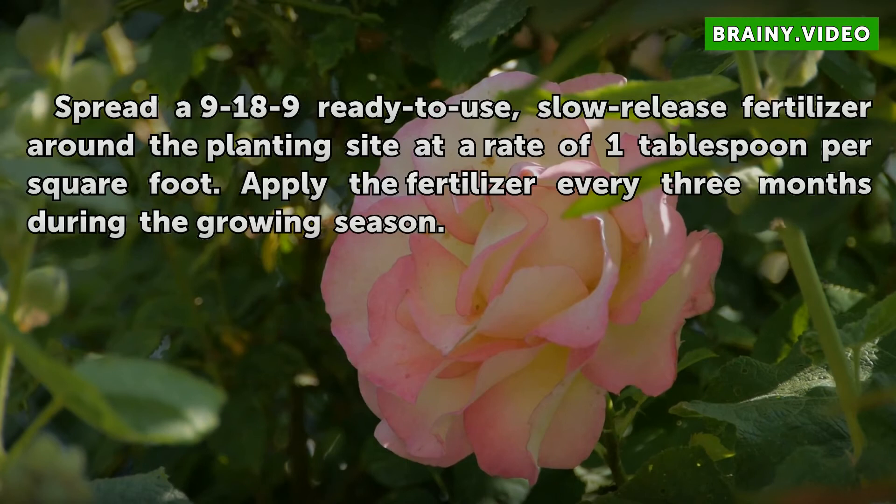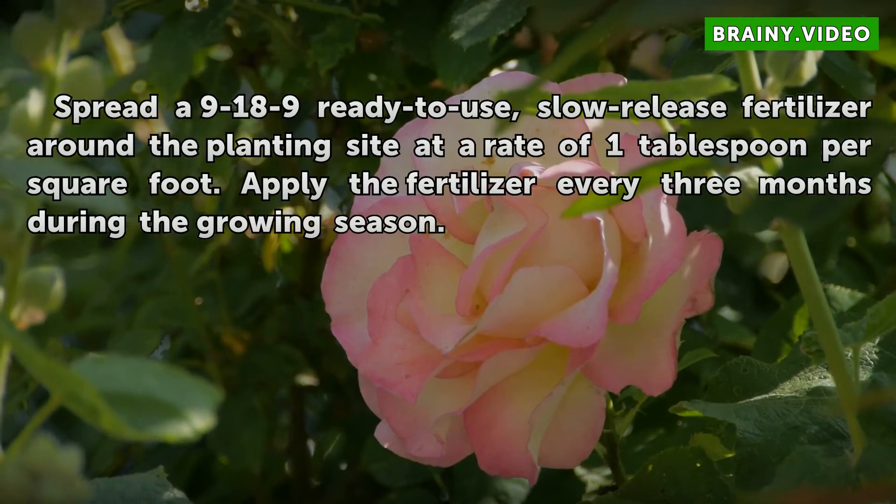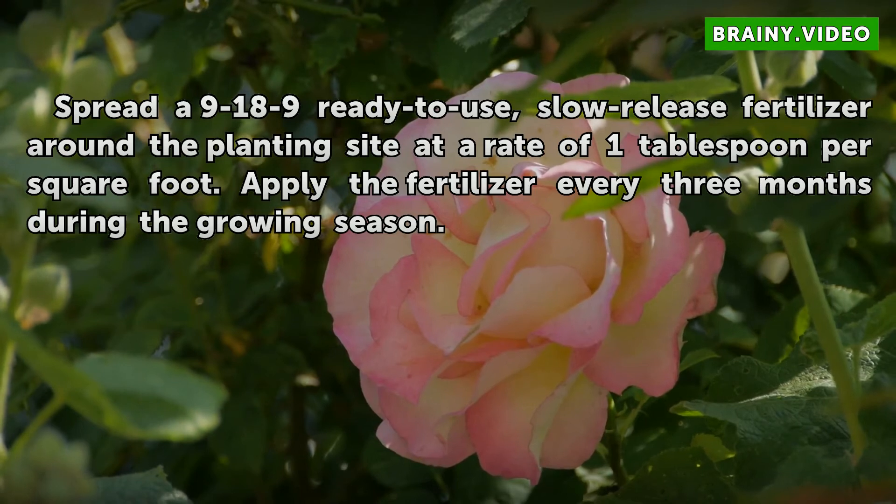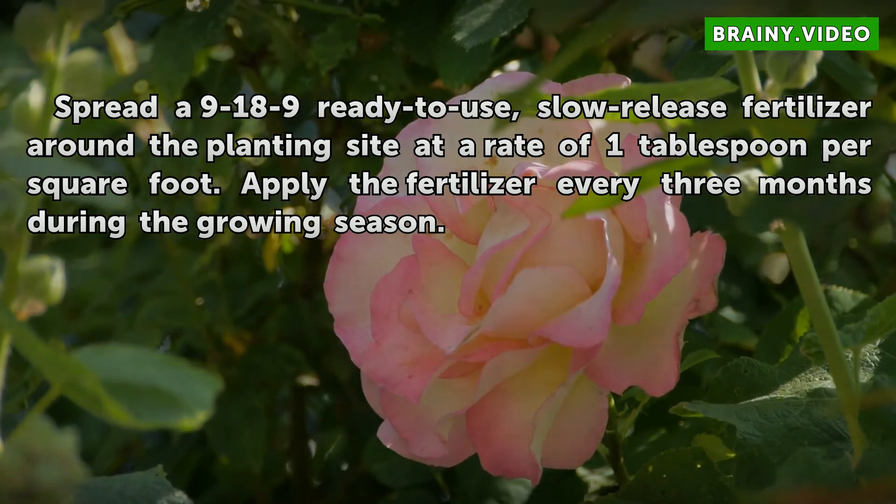Step 4: Spread an 18-9 ready-to-use slow-release fertilizer around the planting site at a rate of one tablespoon per square foot. Apply the fertilizer every three months during the growing season.